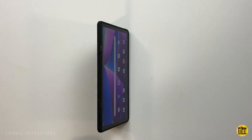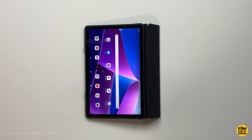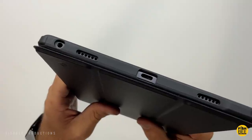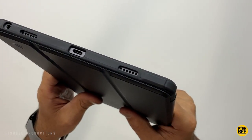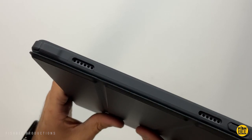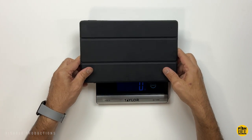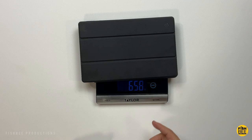Then you've got two different angles there for the stand position — one standing up, the other laying down in more of a typing position. You've got a nice oversized cutout there in the bottom for the charging port and headphone jack, nice cutouts for the speakers on top and bottom, and overall just really nice quality here by Fenty. With the case on, this one weighs in at 656 grams.